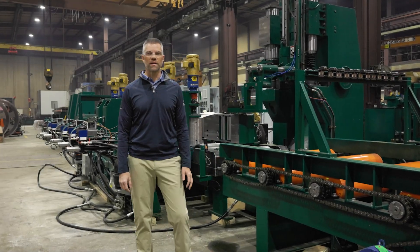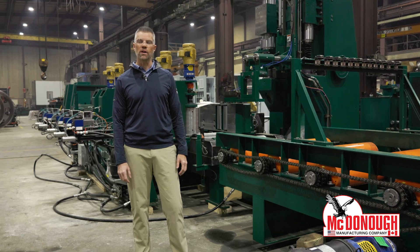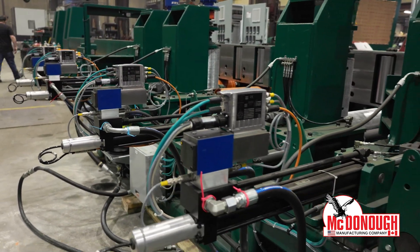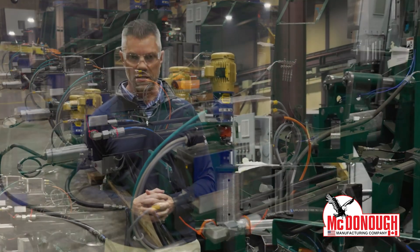Hi everybody, it's Matt Tietz with McDonough Manufacturing. Behind me today is a line bar resaw — a state-of-the-art line bar resaw system. It's what we call our AutoMax, which basically means it's an unmanned resaw system.